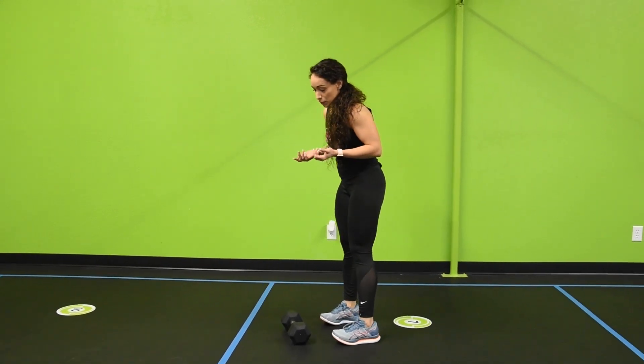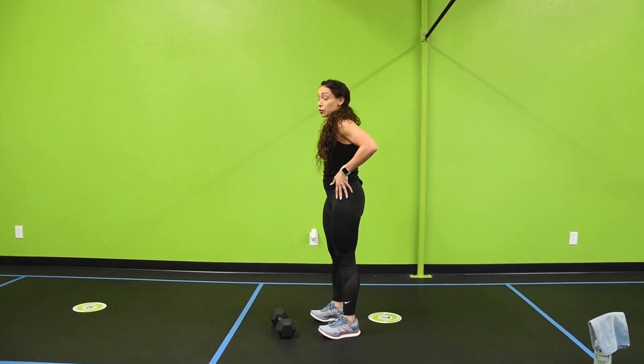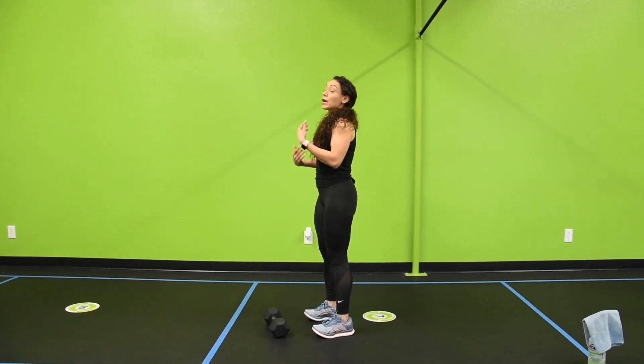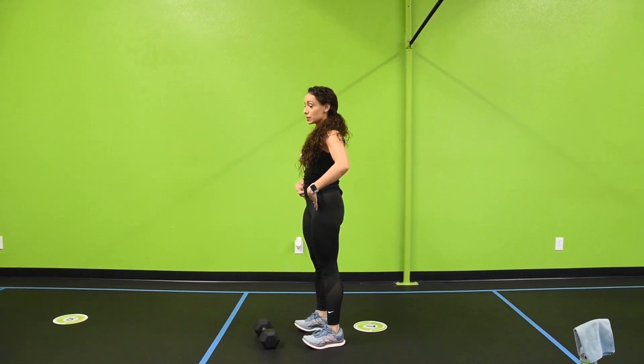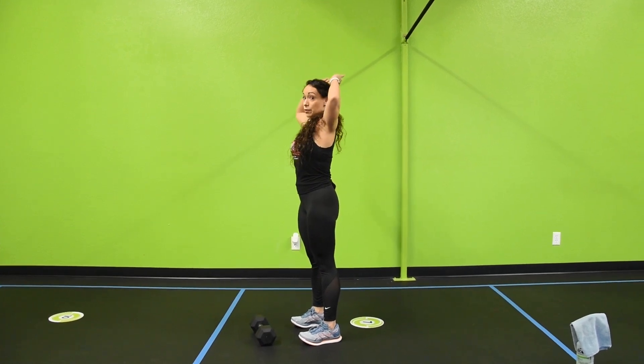Today we're going over the Dumbbell Tricep Extension, so before I pick up the dumbbell I want to show you how you're going to be standing. Your feet should be right underneath the hips and you want to keep a slight bend in the knees. What I want you to avoid is arching the spine and bringing the glutes out. Keep your hips nice and neutral, and make sure that as you come up into the extension you're not flaring out the elbows.